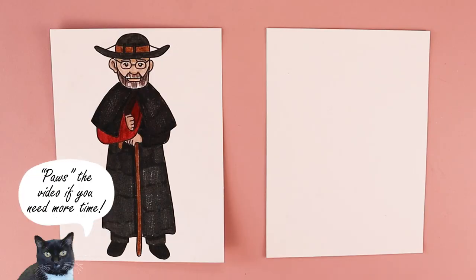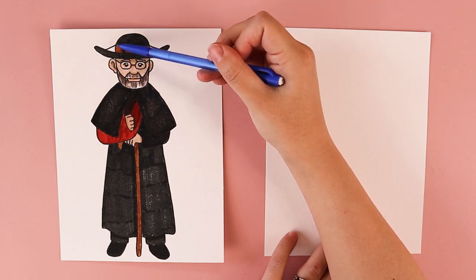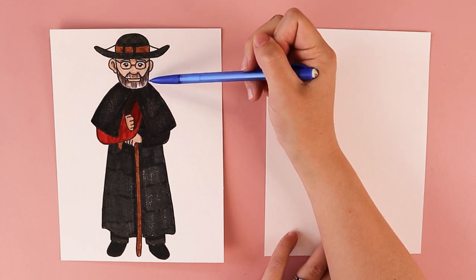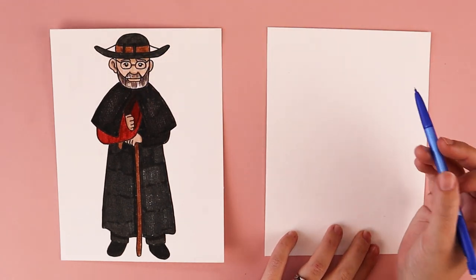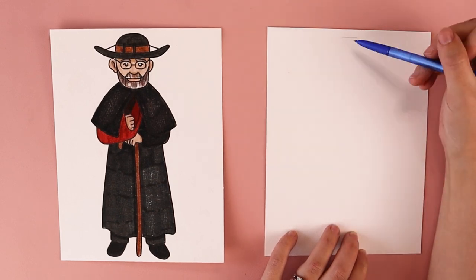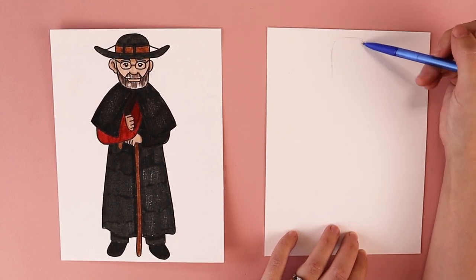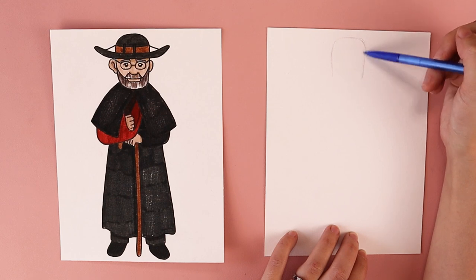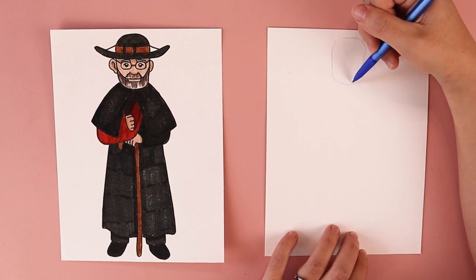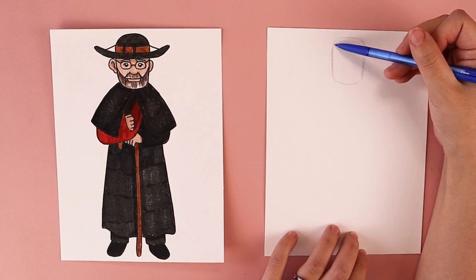The first thing we're going to do is draw an oval for his head shape. We want to make sure that we are kind of squaring it off a little bit for the top of his hat as well as for the squared off corners of his beard. I'm going to be working on that squared off oval shape, starting with the top of his head, drawing some lines that are coming down and connecting them at the bottom. You can make any changes you want — the point is that we are drawing, having fun, practicing, and connecting to God through our creativity.